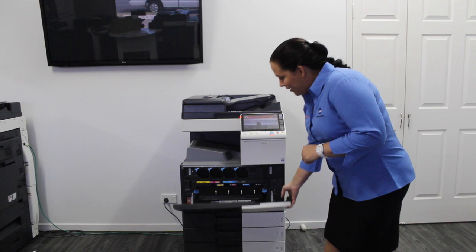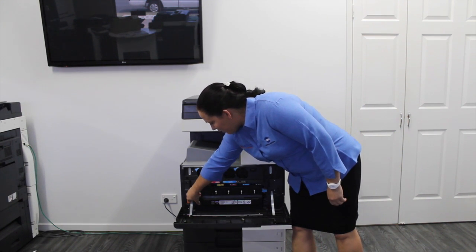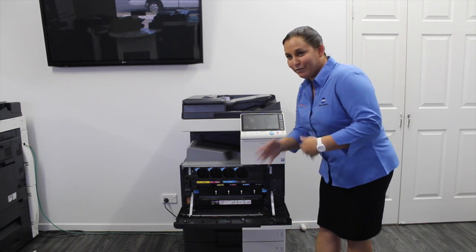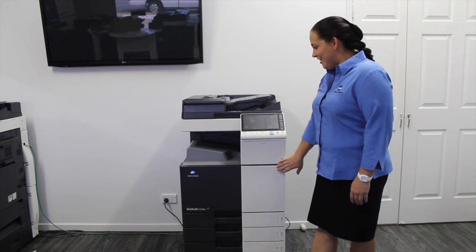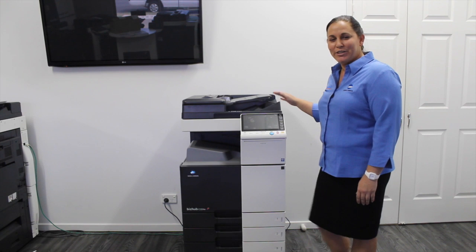We need to go down here, open the front, power button down here, turn it off. We're going to leave that for 10 seconds — one, two, three — let it get restarted, then turn it back on, and hopefully that'll reset your printing. Thank you for watching.